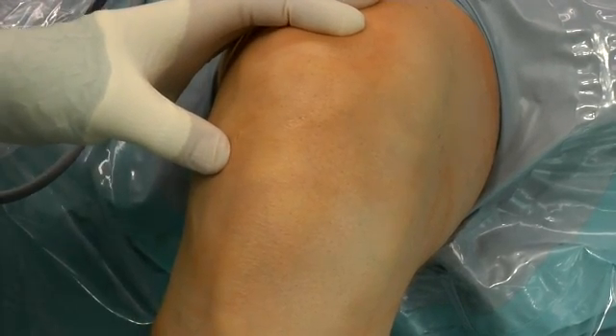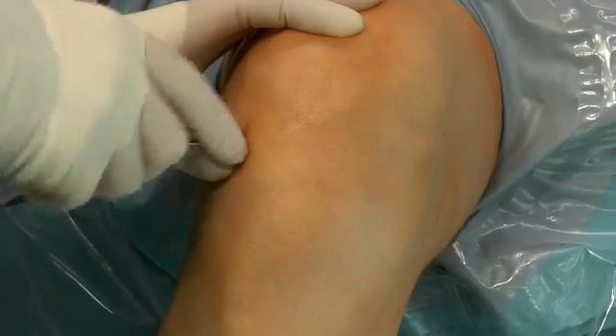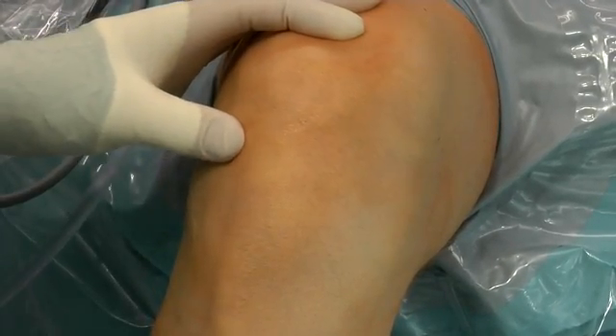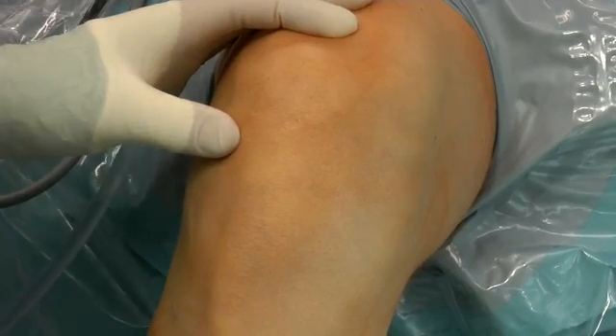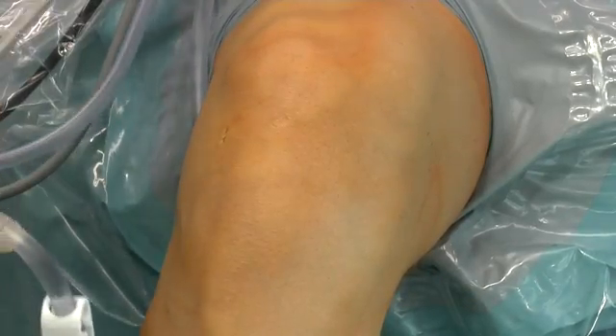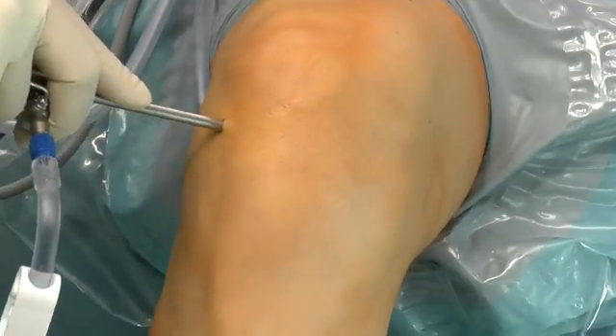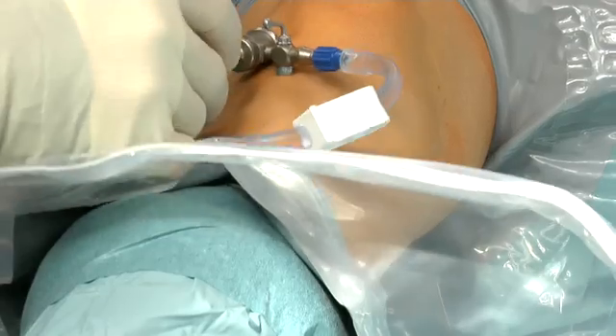I start with arthroscopy in order to confirm the injured ACL. I like to position my anterolateral portal very high and medial, close to the patellar ligament, in order to get good vision to the femoral and tibial insertion site.